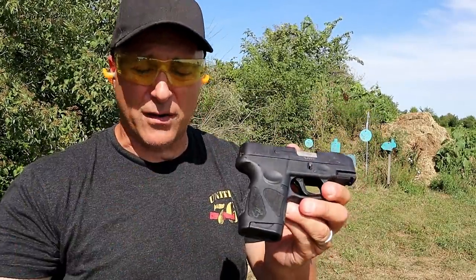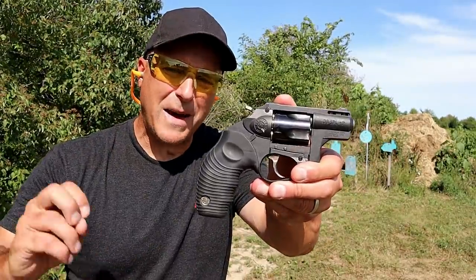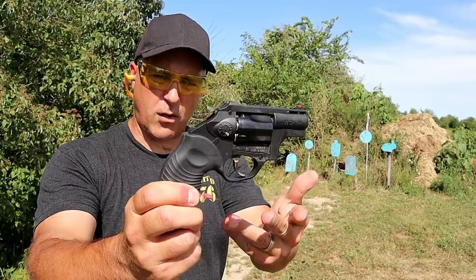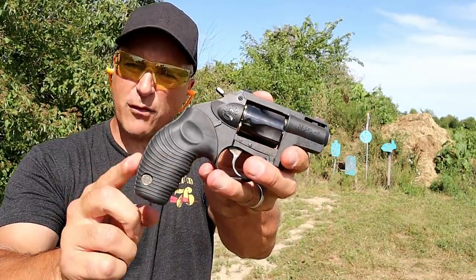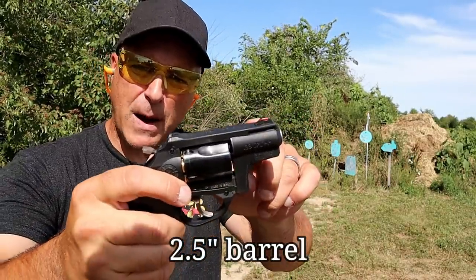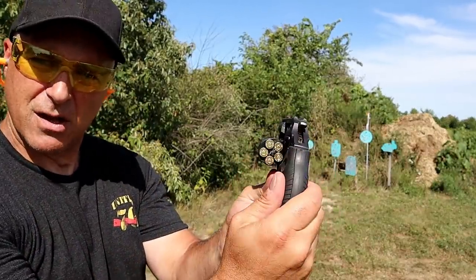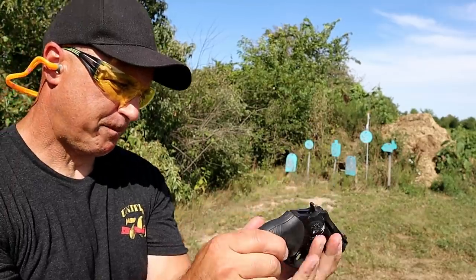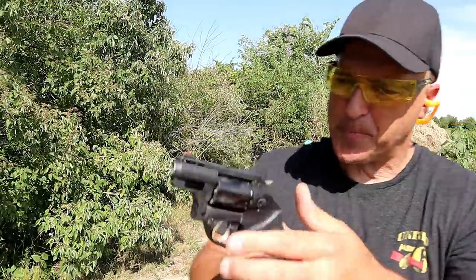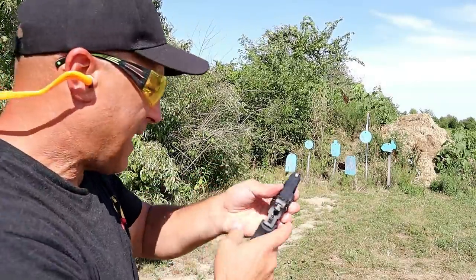Here we have a Taurus revolver called the Model 85 Polymer Protector — a snub nose lightweight revolver that goes about 16 ounces unloaded. It has a rubber grip with three-finger contact and a nice feel. Two-inch barrel, fiber optic front sights, encased in polymer. It's a five-shot 38 Special Plus P. It also has a serrated cylinder release embedded in the frame and is a double-action revolver.